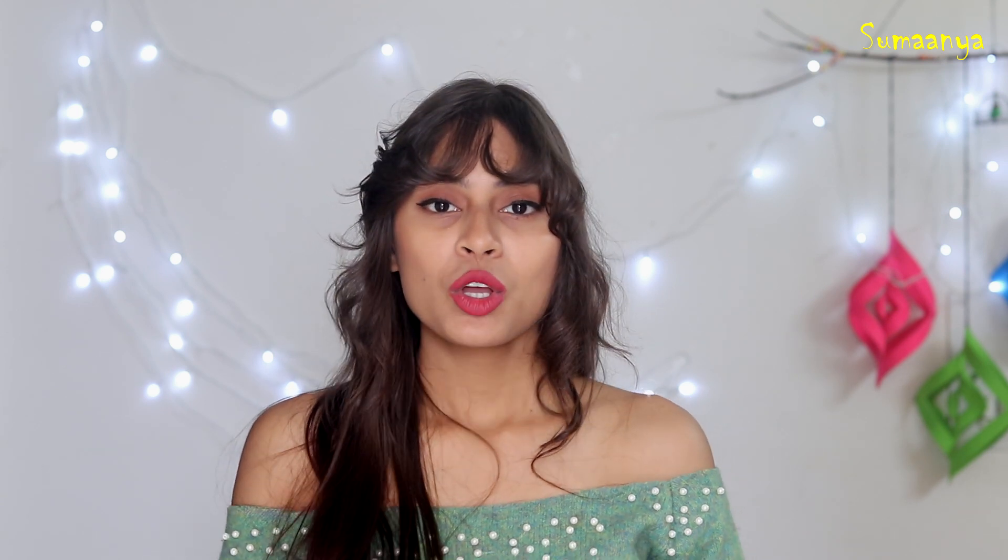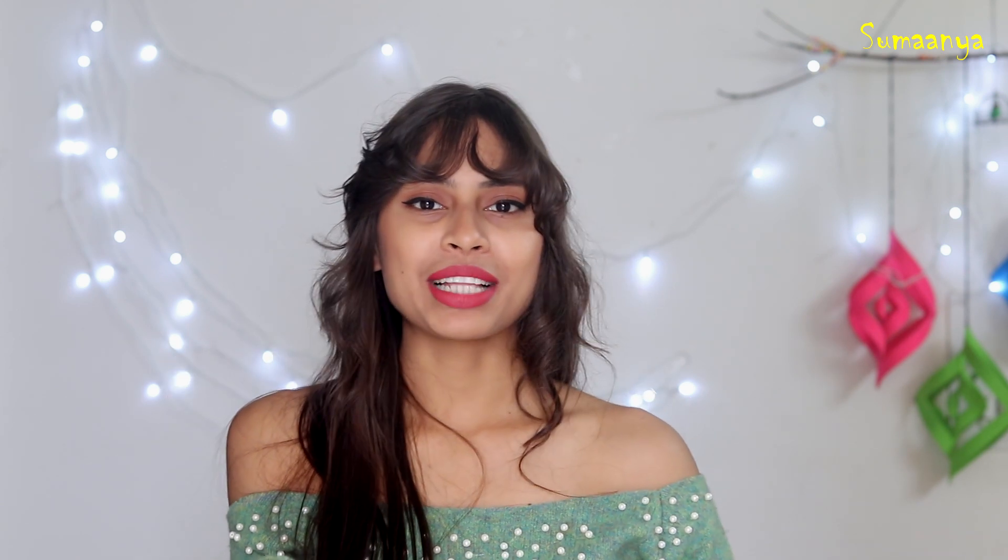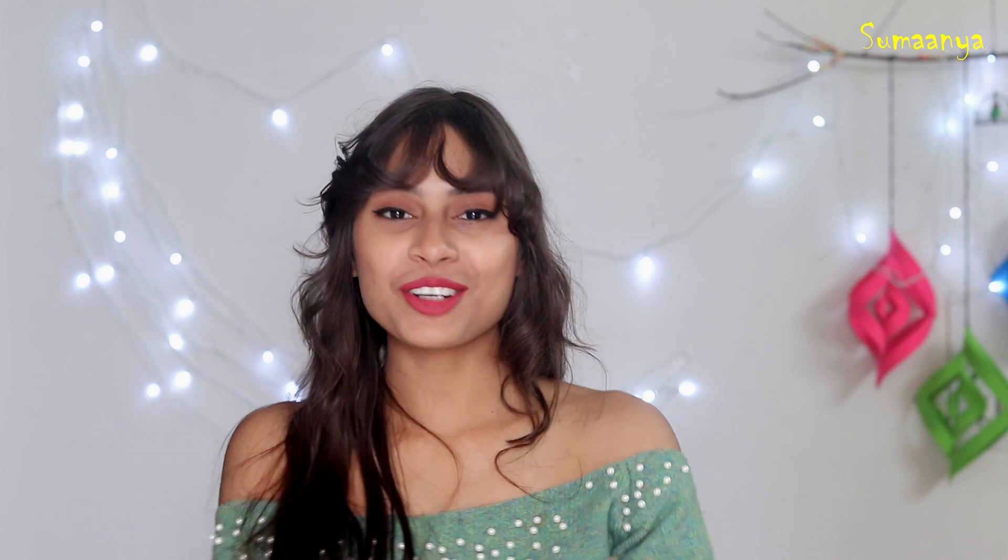That's it for today's video, guys. I really hope that you liked this video. If you liked it, please like, comment, and share it. Subscribe to the channel and hit the bell icon so you don't miss any new notifications. I'll see you soon. Bye!